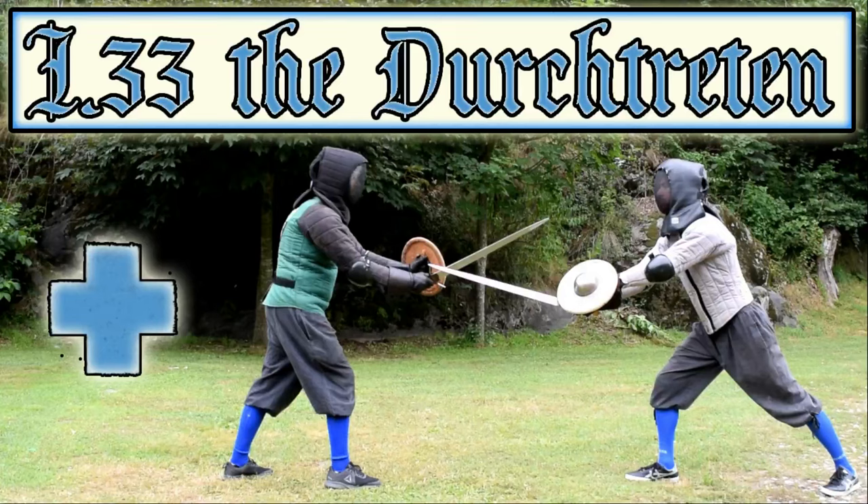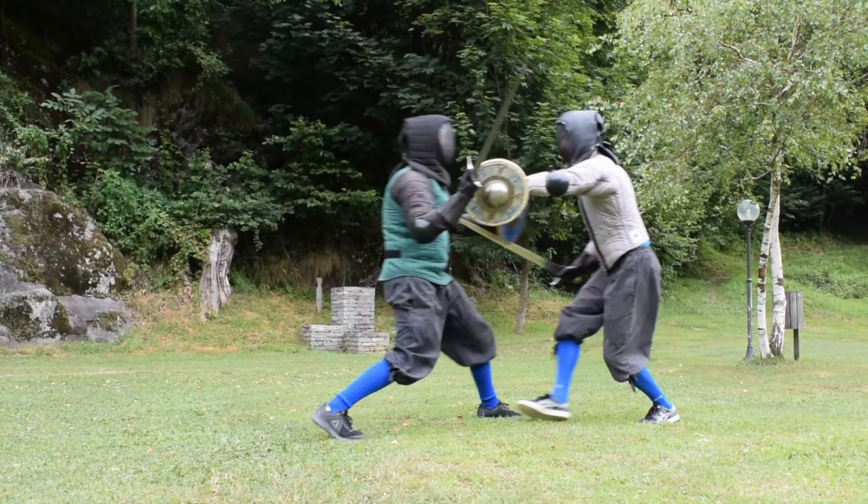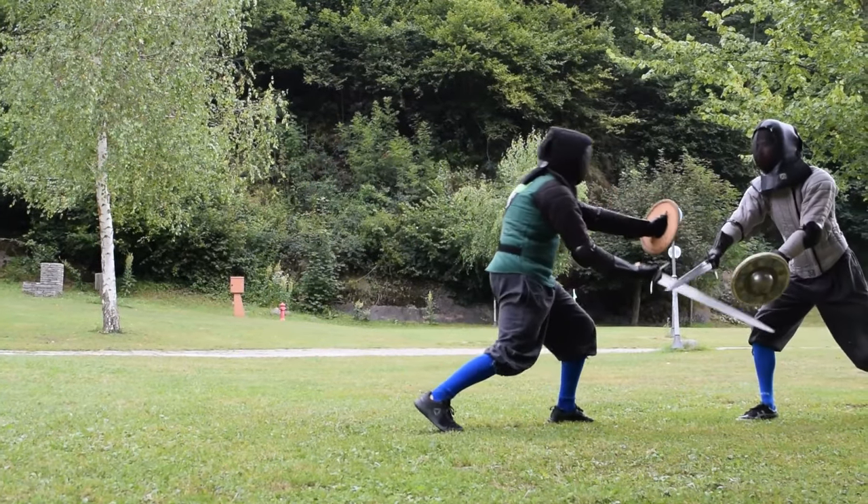Hello, hi my friends. Today we will get back to I.33 sword and buckler. More specifically, we will see the douche threaten, which is named but not explained in the first folio. My interpretation of I.33 has changed a lot in the last years and I have radically changed my view of the book.